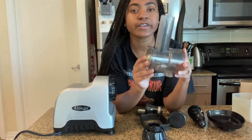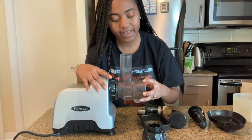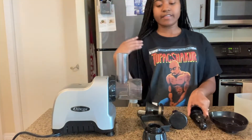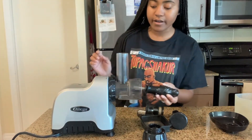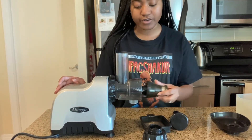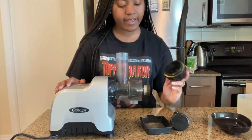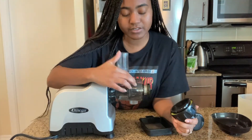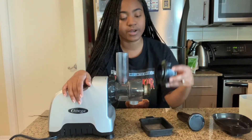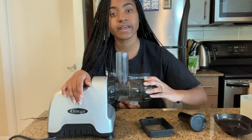When you get your drum, you want to clip this on open, fit that right in there, and then lock it in place — and that's set. Then you take your auger, put that right into the center, slip on your juicing strainer. At the top of the drum there's an open and close indicator, and what you're going to do with the drum cap is set it on open and then twist closed.